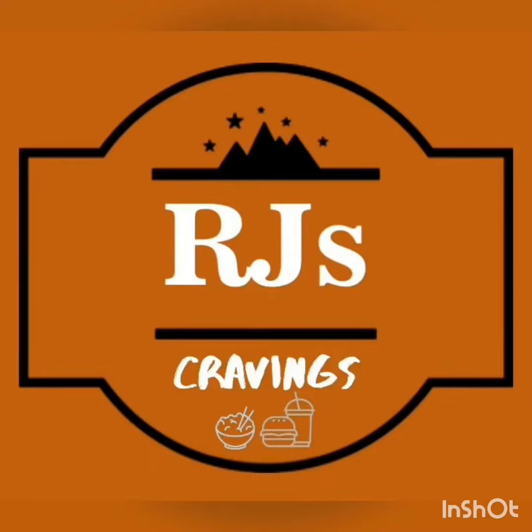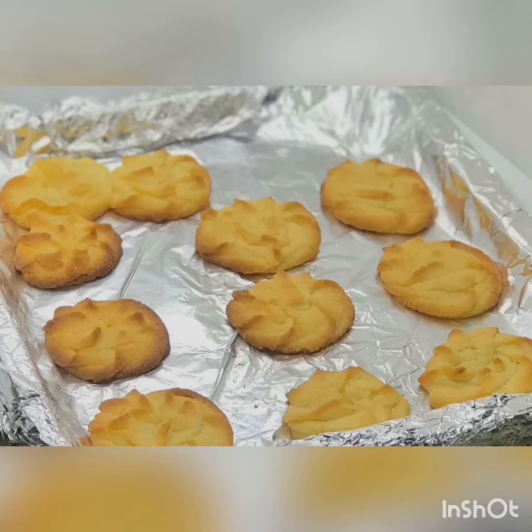Hello viewers, welcome back to Just Cravings! Today I'm going to show you how to make homemade butter cookies. I've never seen anyone who doesn't like cookies — they're for everybody.